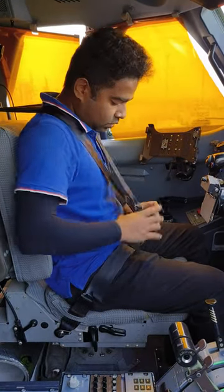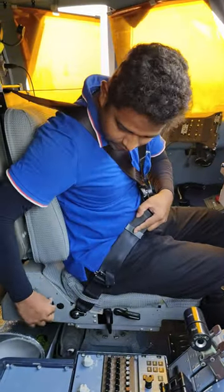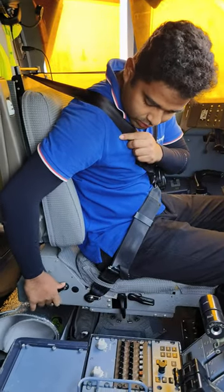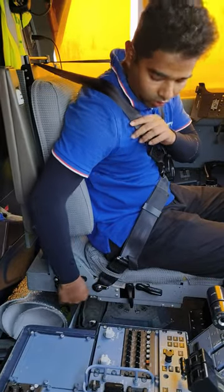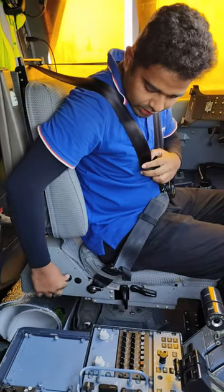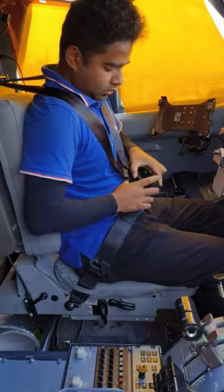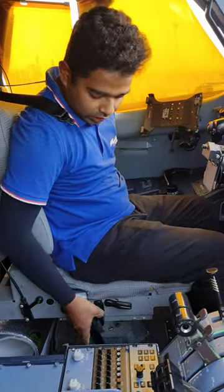This is the full harness. And this is the lock for this harness. This is the harness at the bottom. Locked. Open. Open. Click. To use this.